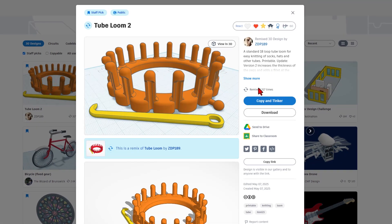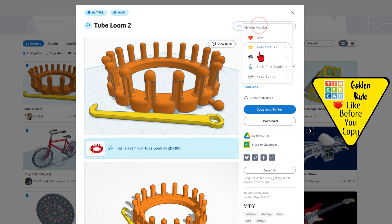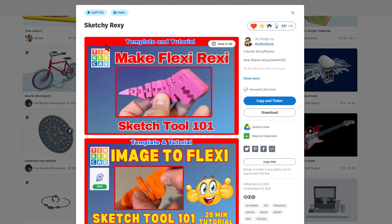When you click on the designs, you can read all about them. Quite often they are set to copy and tinker, like this awesome one from ZDP-189. When it is set to copy and tinker, don't forget the golden rule of Tinkercad: give a reaction before you copy and tinker. If we scroll down just a little bit, you can find the Sketchy-Rexi. This shows you how to use the Sketch Tool to make an awesome Flexi-Rexi, and there is a tutorial so you can make your very own Flexi-Rexi.